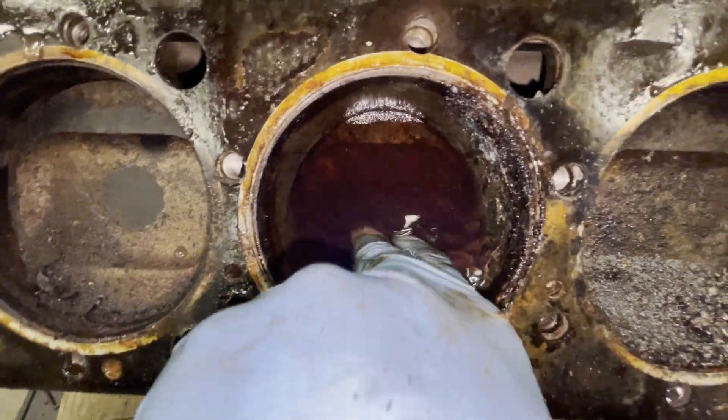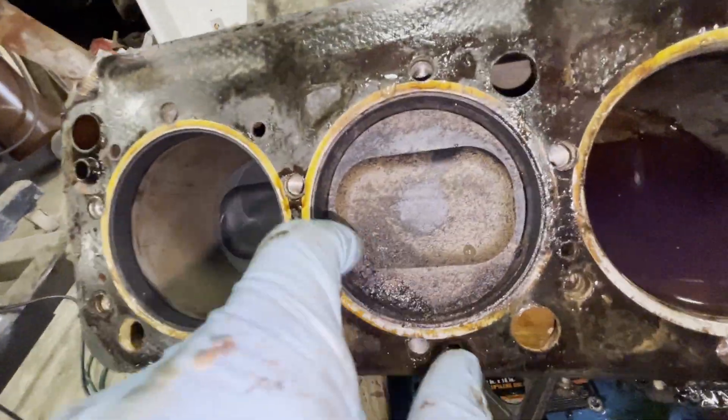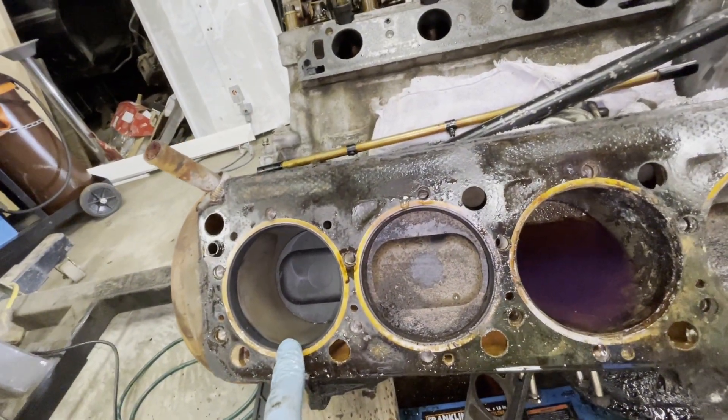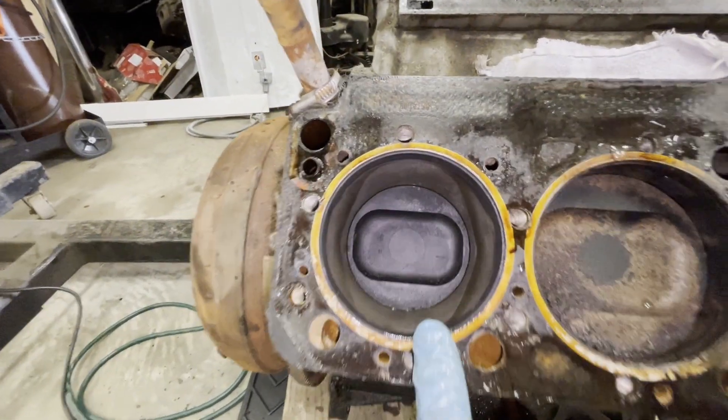That's a mixture of ATF and diesel. That piston looks so nasty — tons of garbage deposits everywhere. This piston... would this be number... I don't remember which side the heads go. We'll call this piston four.